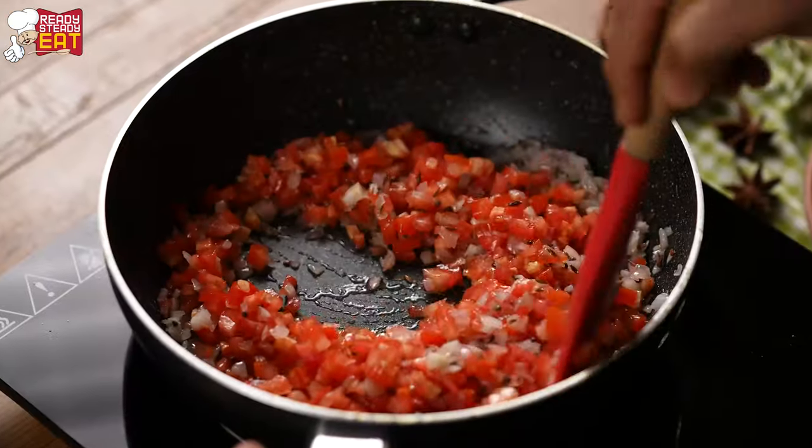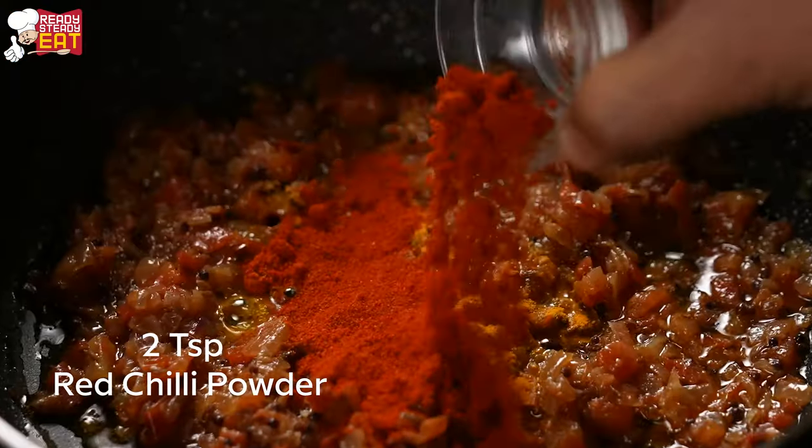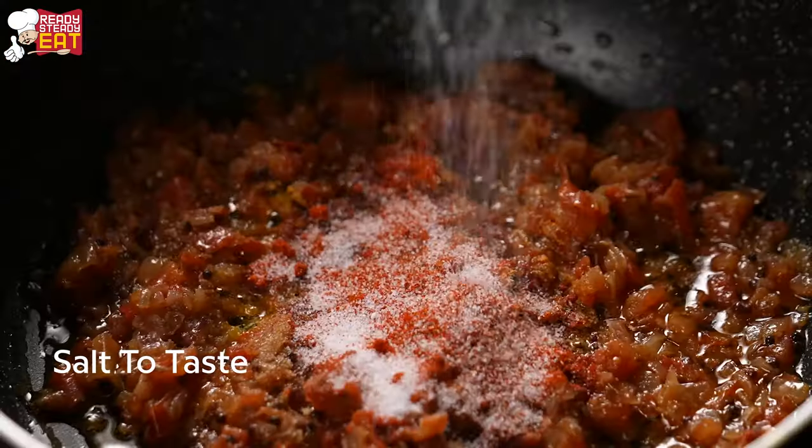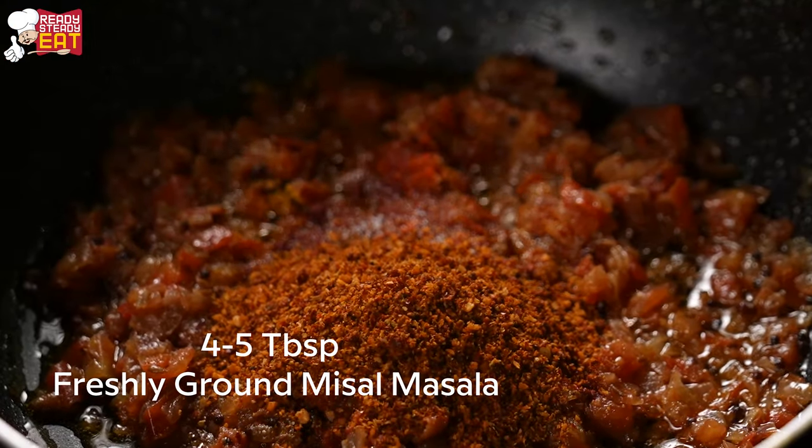Now let's add our spices — turmeric powder, red chilli powder, salt, and the misal masala powder that we had freshly ground — and mix well.